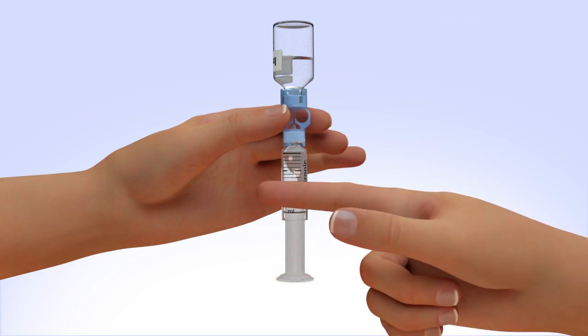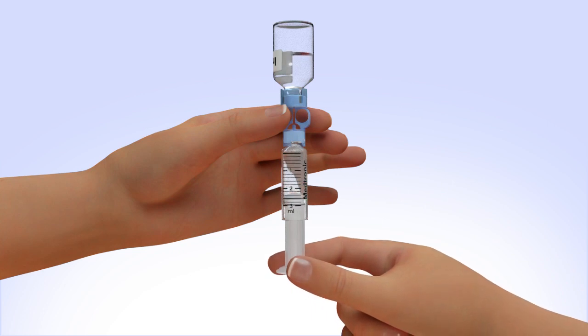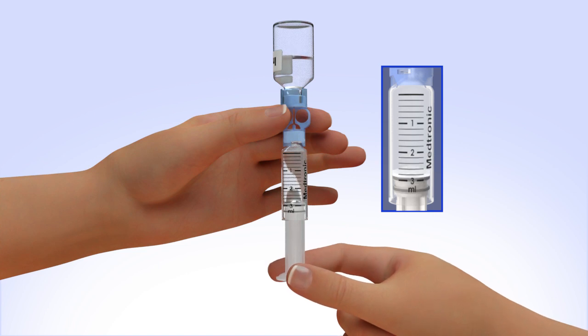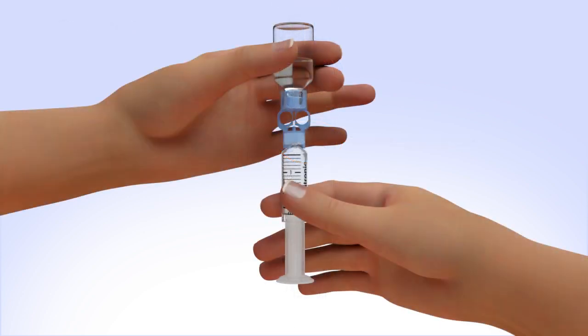Tap the reservoir hard enough to make the air bubbles rise to the top. Slowly push up on the plunger rod to move the air bubbles back into the insulin vial. Pull down on the plunger to fill the reservoir to the number of units desired. Repeat as needed until air bubbles are removed from the reservoir. Look in the window of the blue transfer guard to make sure no air bubbles remain.